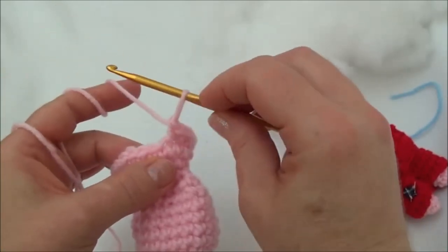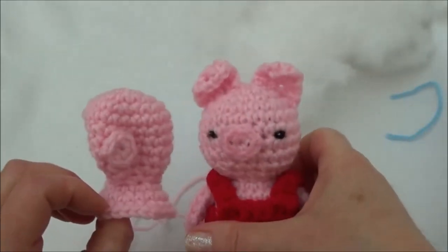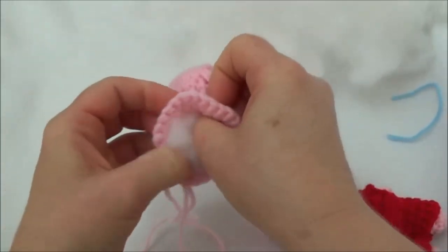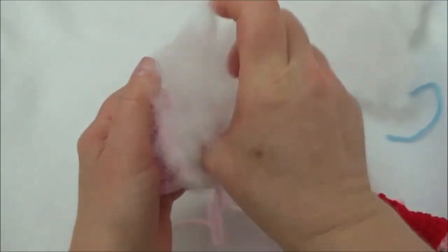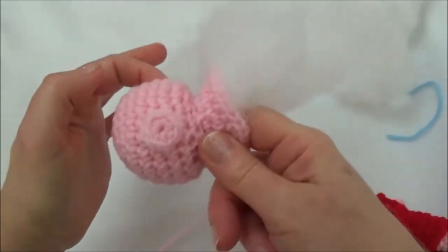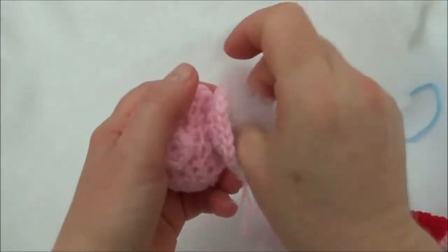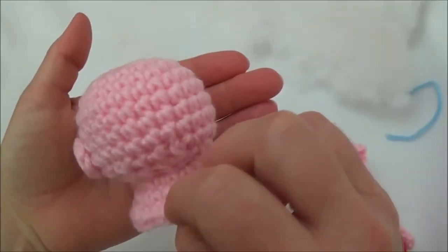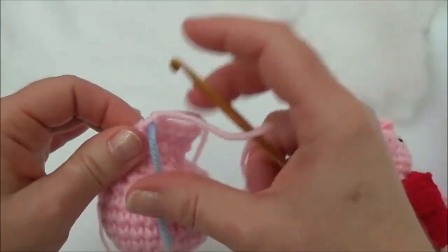Row 14: we're going to repeat the last row — one single crochet in the next three stitches, then two single crochets into the fourth stitch, repeat all the way around, when you land on the marker put in two single crochets. I finished row 14 — now we have 25 stitches around. We're going to stop and stuff the head now. Pull up your last stitch quite a way so you don't lose it, and we're just going to stuff and shape that head. With acrylic yarn you can shape the head quite a bit as you're stuffing — get the majority in there first, then push stuffing into the sides with your finger.